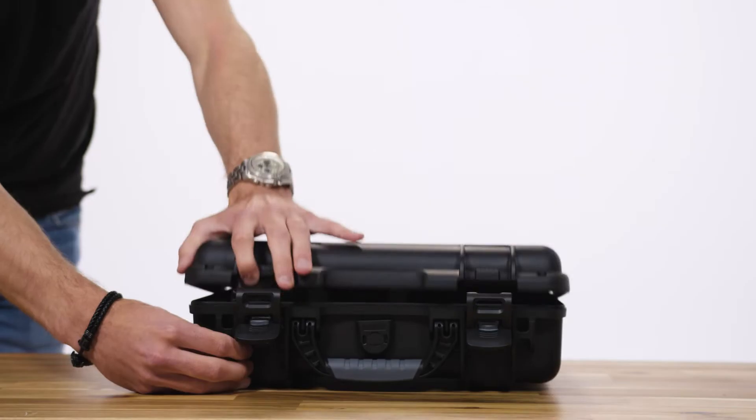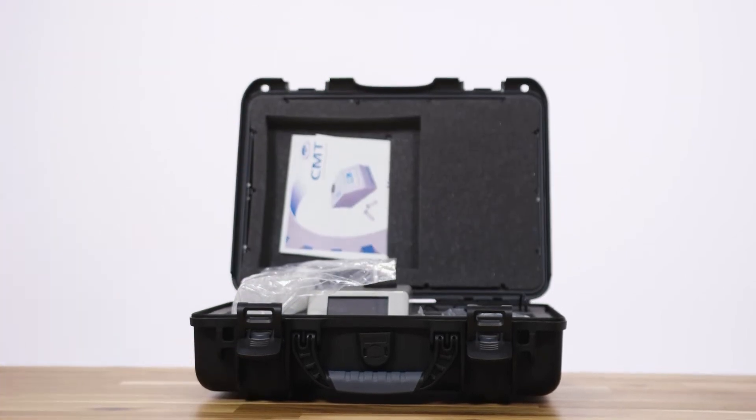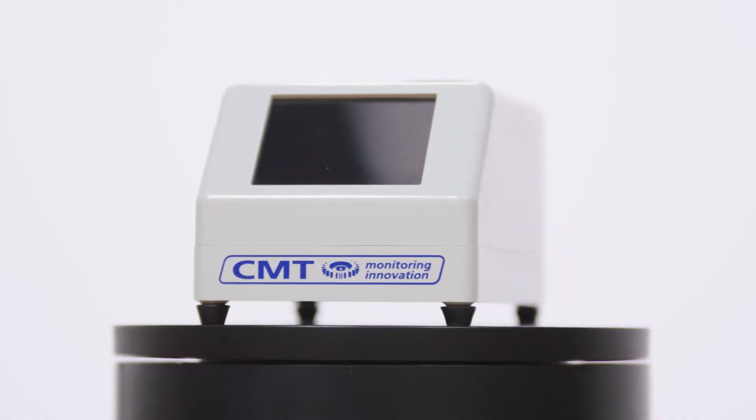Hi, my name is Jesse from GMS Instruments and today I will show you the new CMT Ferrous Wear Debris Meter, also known as an iron and oil tester. I will show you how the meter works and how to use it, so stay tuned.